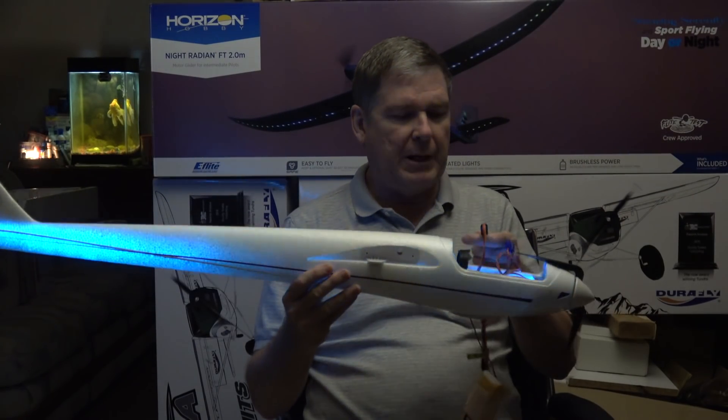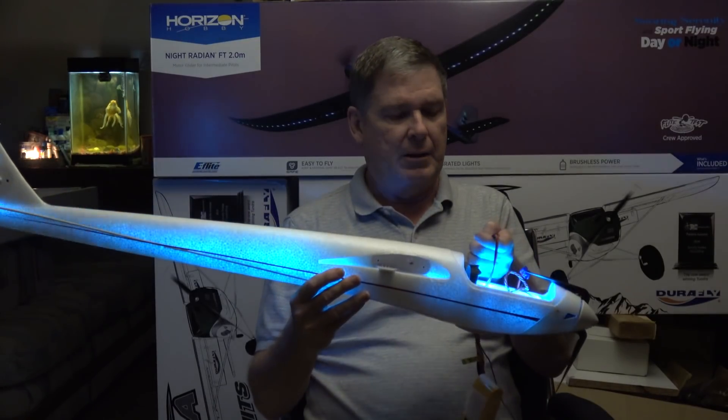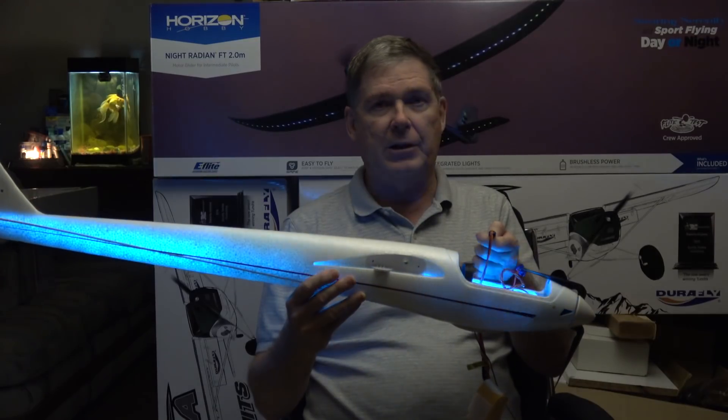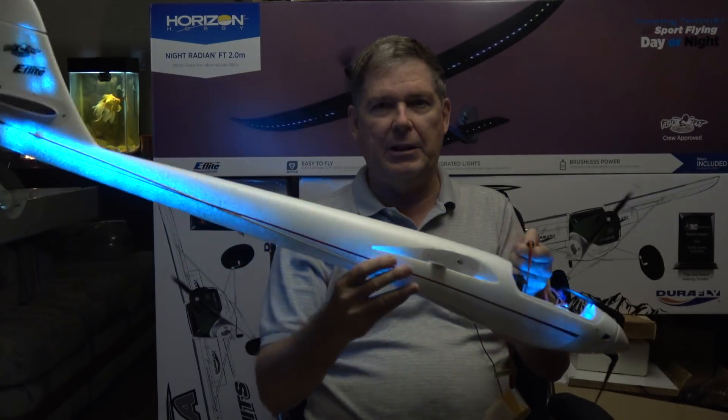There's three buttons on this thing, three in a row. Button number one makes it go forward in the pattern selection. Button number three makes it go backward in the pattern selection, and the middle one changes the speed.